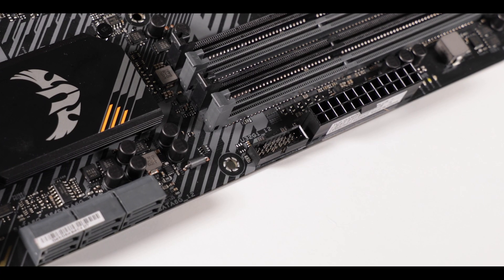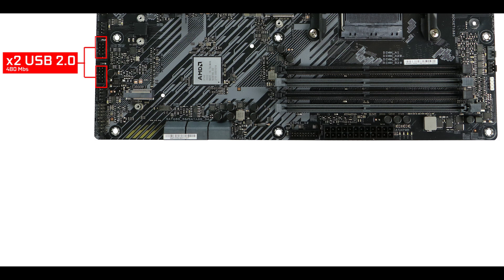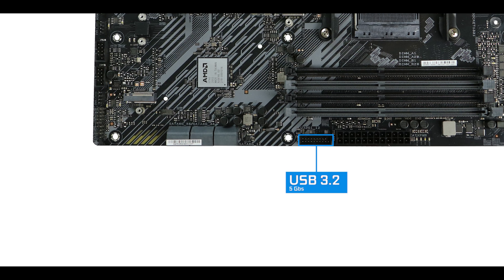Moving on to our front panel connectors, we have two USB 2nd generation plugs for monitoring and a 5-gigabit 3rd generation plug — and that's it. My critique here: I don't care how low you want to go on budget, as a motherboard manufacturer you should always have a front panel Type-C. All of the good cases you're going to buy provide a front panel connector, and it doesn't cost much to add it. On the next iteration of this board, ASUS, please add that front panel Type-C connector.